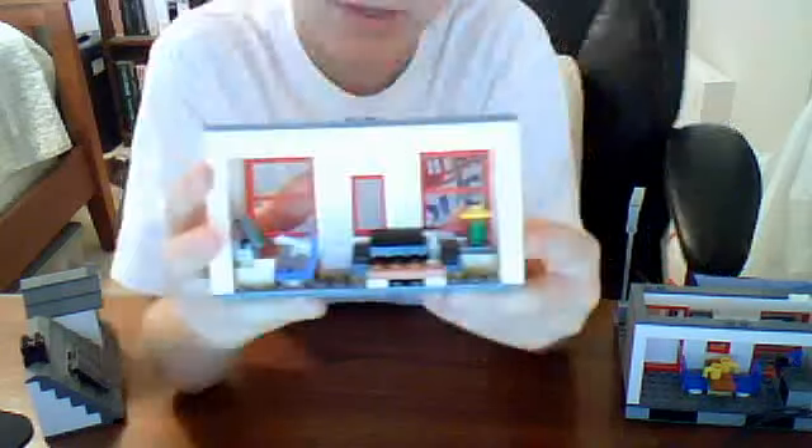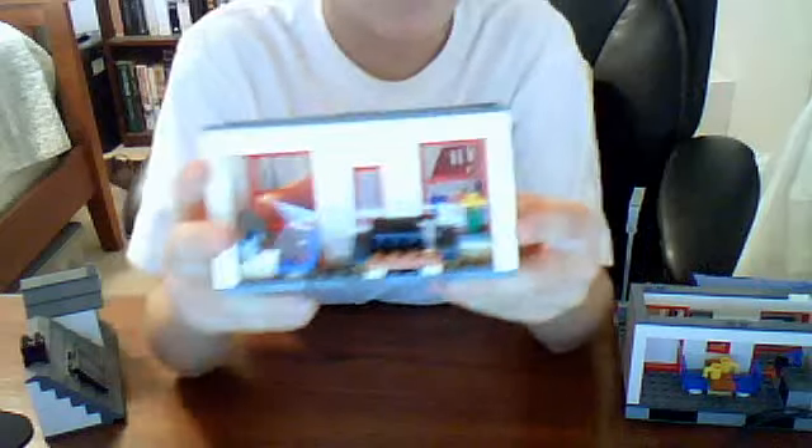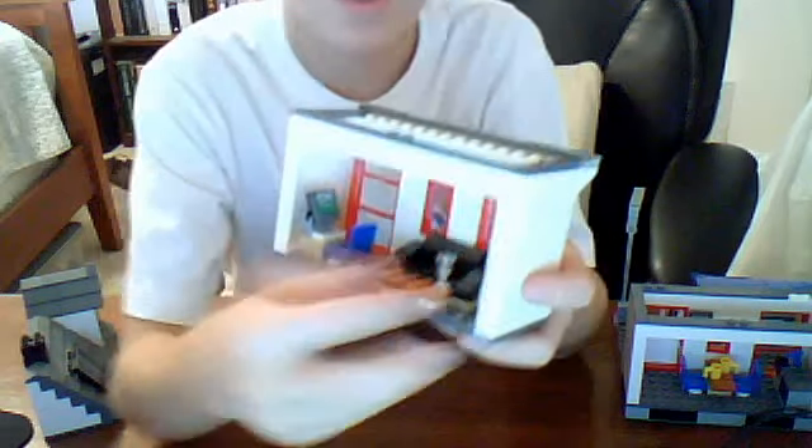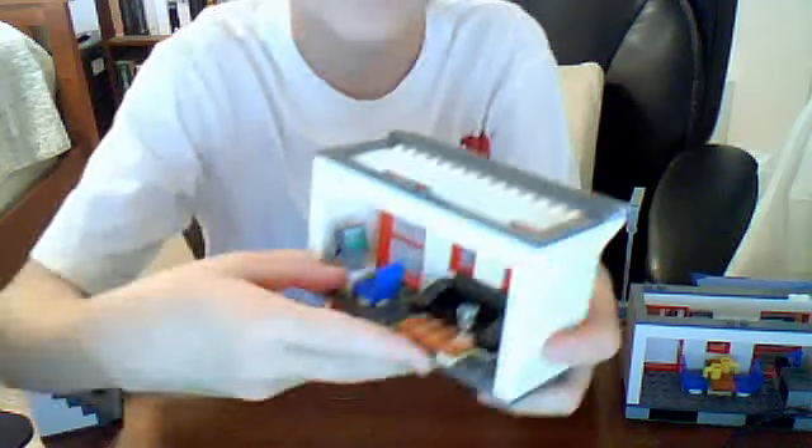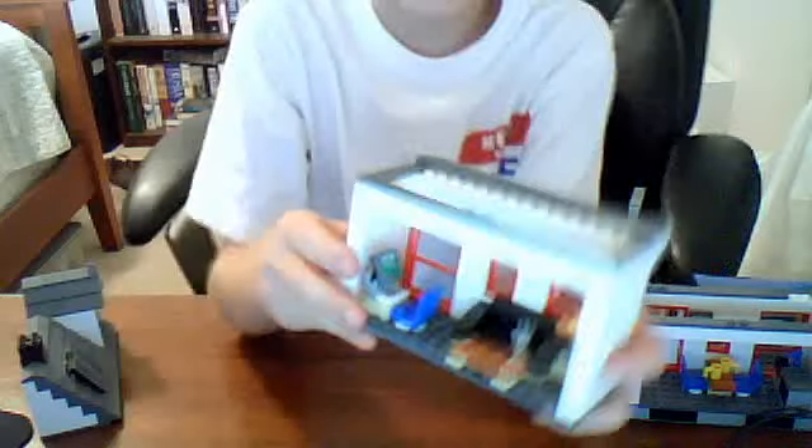This is the living room or family room, whatever you want to call it. And it does have a computer right here with a real keyboard on it. That's a really cool feature.